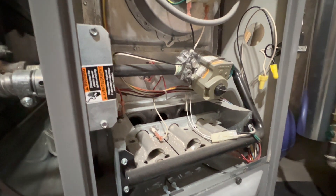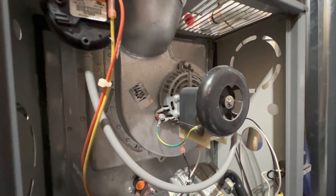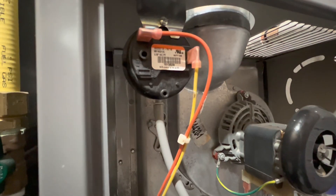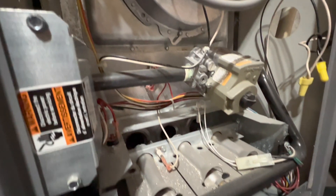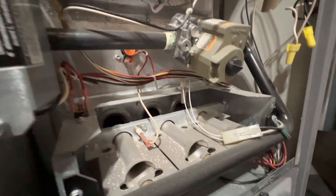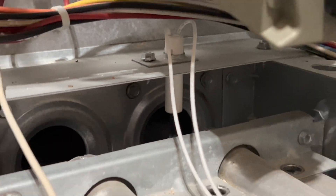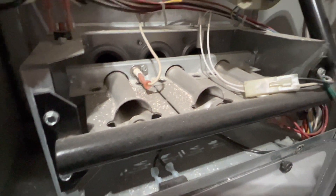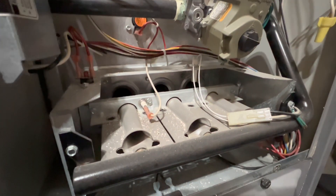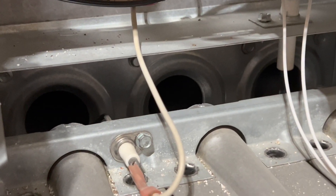The starting sequence of this furnace: the first thing that happens is the draft inducer motor turns on. It spins at high RPM. This detects whether or not the vacuum switch is present — this is the vacuum switch — and if it closes, then the rest of the starting sequence goes. After the vacuum switch closes, it turns on the hot surface igniter for a brief amount of time. Then you'll hear a click from the gas valve, and the gas valve will open up the rest of the gas pipeline. Then it flows through these three burners, and the igniter glows for a little bit, and then the flames turn on and do the work.